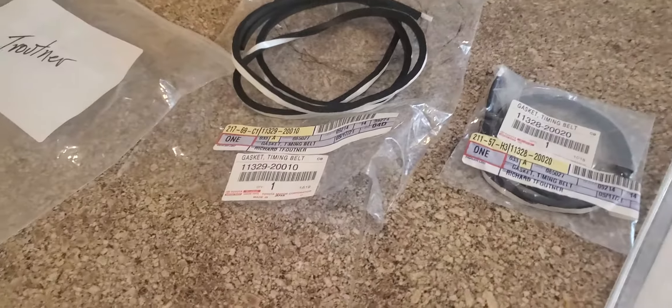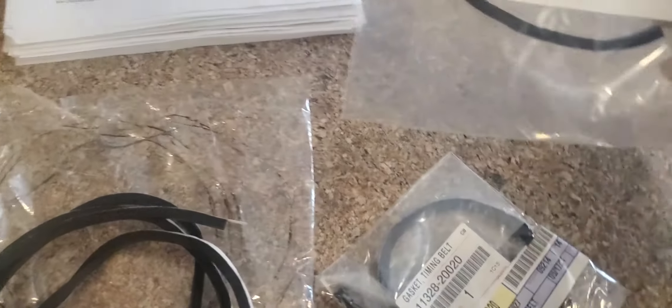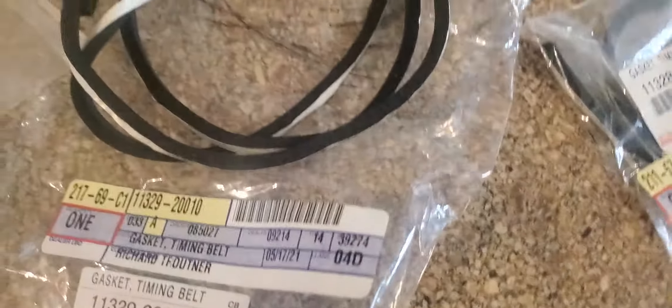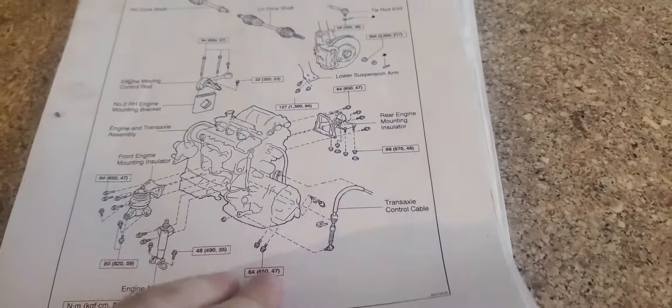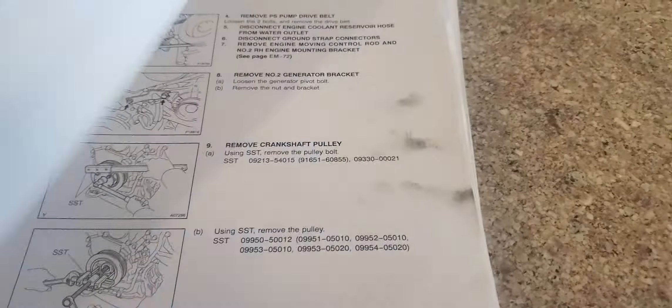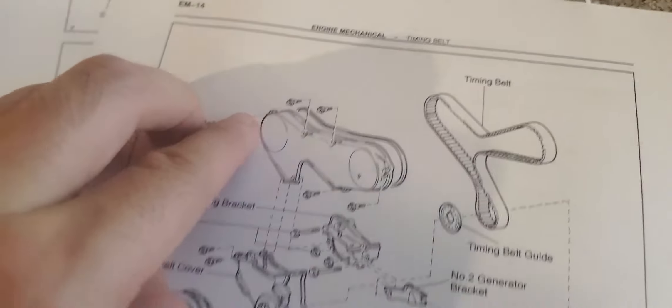Here's a quick video of a quick way to save some money if you're doing this very specific job. I'm preparing to do a timing belt job on a 99 ES300, and there's this little gasket — I don't know if we can see it here — but it's this little gasket that goes around right back here.